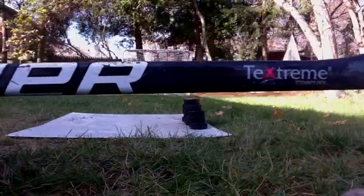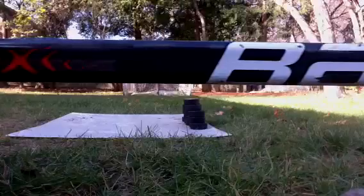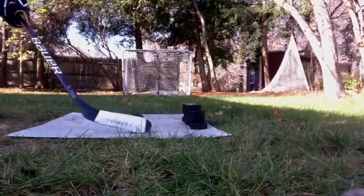Hey, I'm Ben. I'm shooting with my Bauer Vapor X60 today for the second time. Five pockets each.